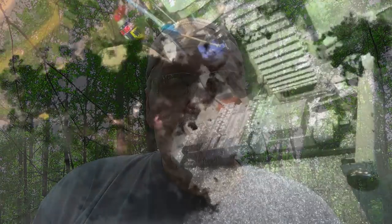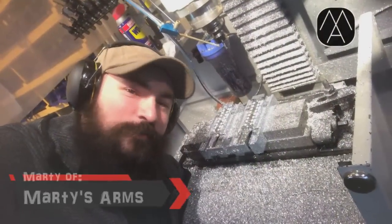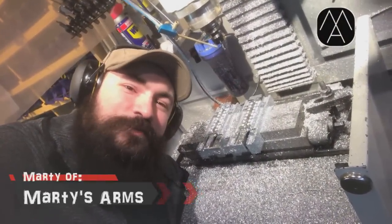375 cal to be specific, out of one of Marty's molds from Marty's Arms. It's Marty with Marty's Arms and you're watching Bubba Roundtree Outdoors.